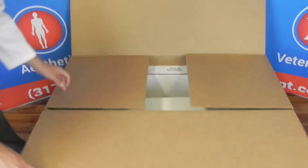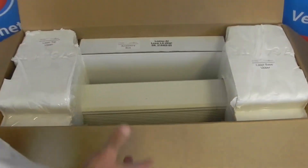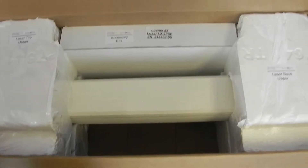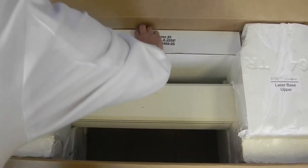Open it up and this is what will be inside. If you purchased it with a waveguide from us, it would be here as well, but if you're just getting it back from service, you're going to keep your own waveguide. The accessories will be in here and your laser will be packed in here.